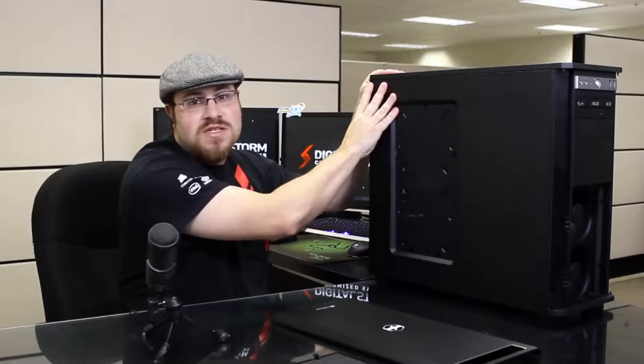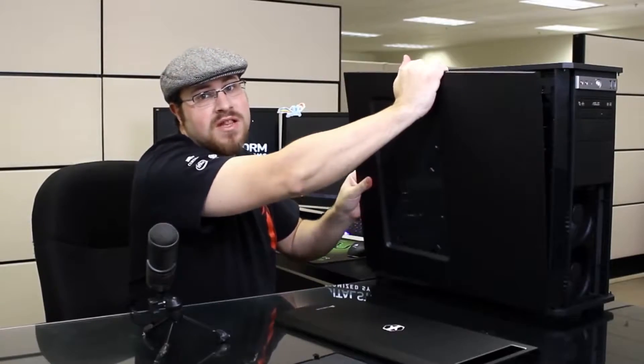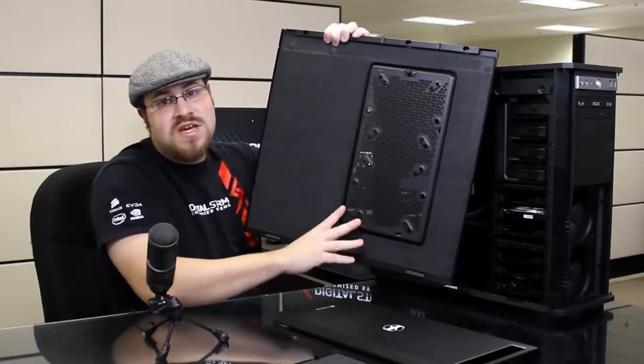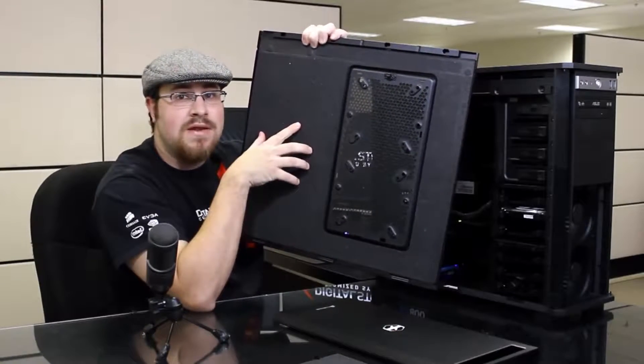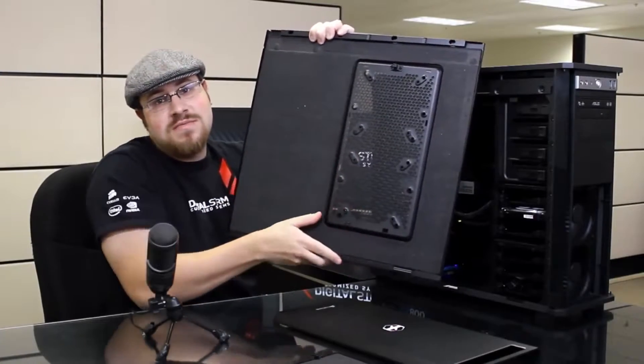The side panel is very easy to take off. If I press this button up here, the side panel comes out — I lift up gently and it easily comes off. If I flip the panel around, you can see there's a lot of nice sound dampening material on the backside of the panel. This is going to help to reduce any ambient noise from getting out of the system.